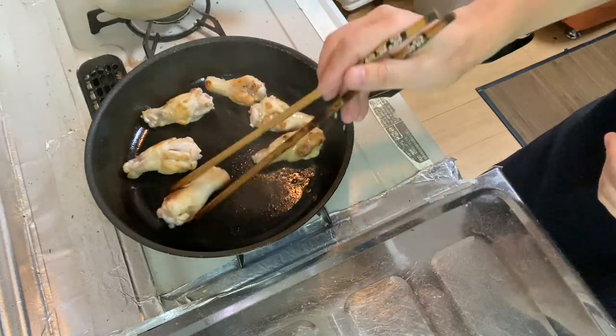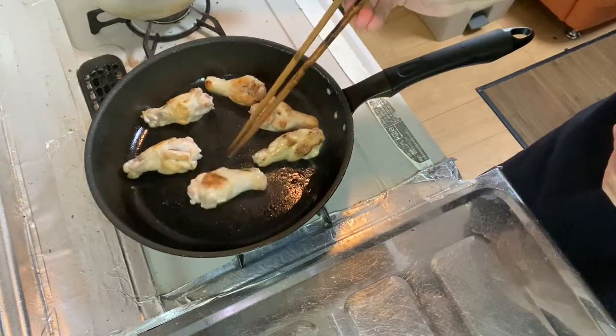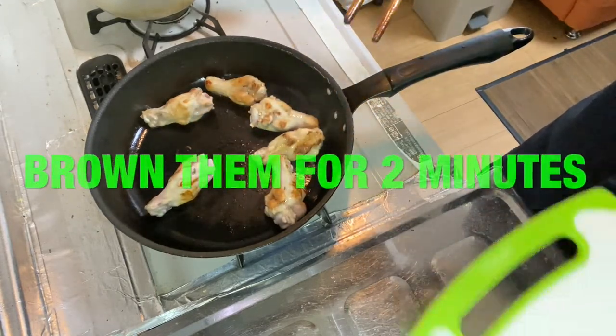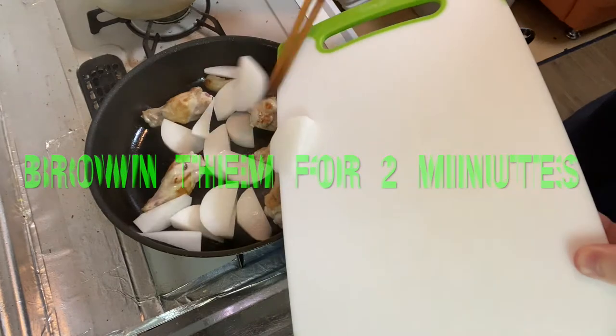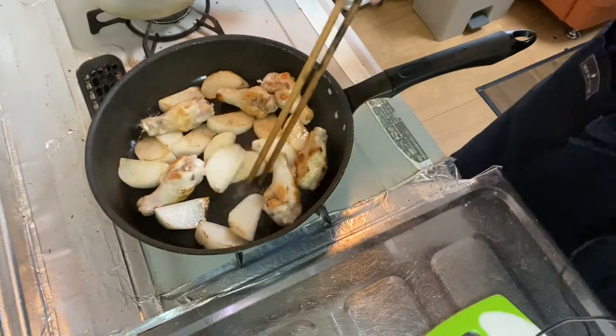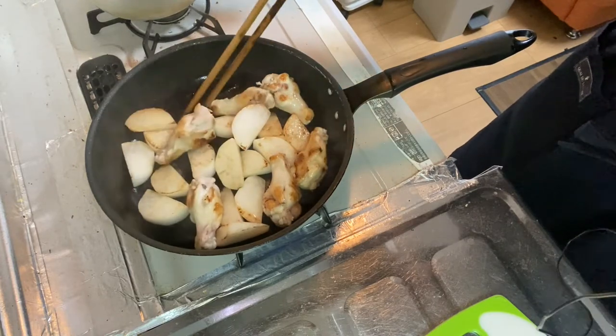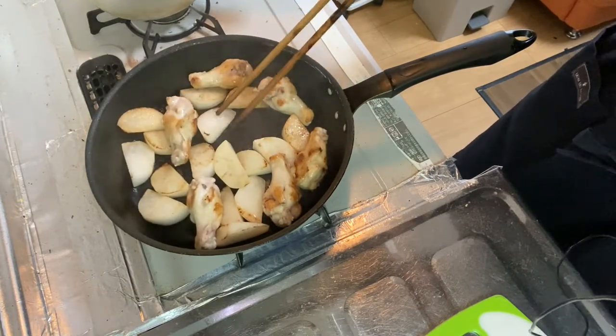Step three is to pan-fry the white radish together with the browned chicken drummets for two minutes. Two minutes has passed and I believe the white radish has gotten nice and brown, so let's go into step four.